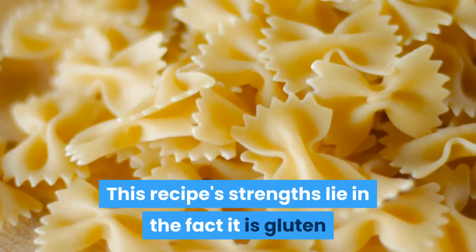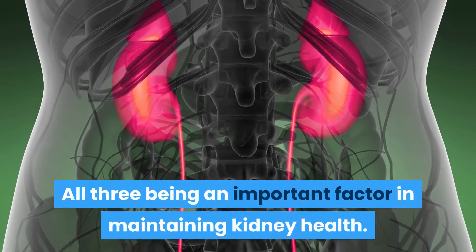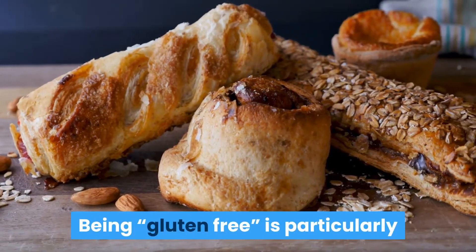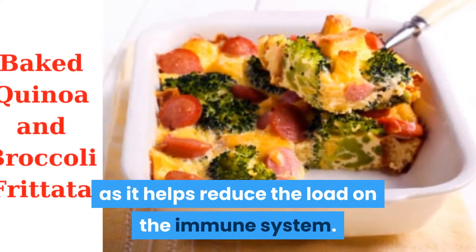This recipe's strengths lie in the fact that it is gluten and dairy free, and soundly alkaline — all three being an important factor in maintaining kidney health. Being gluten-free is particularly important for those with IgA nephropathy, as it helps reduce the load on the immune system.